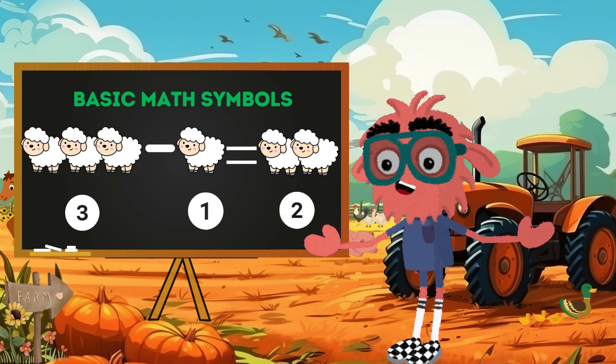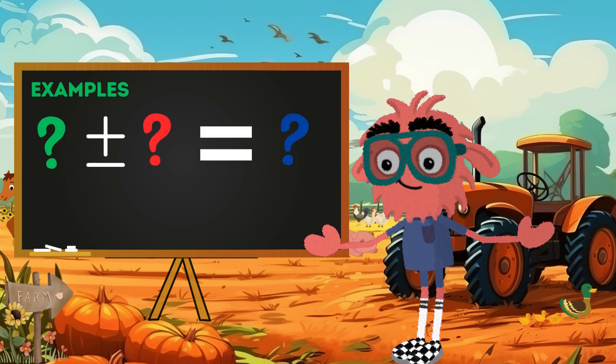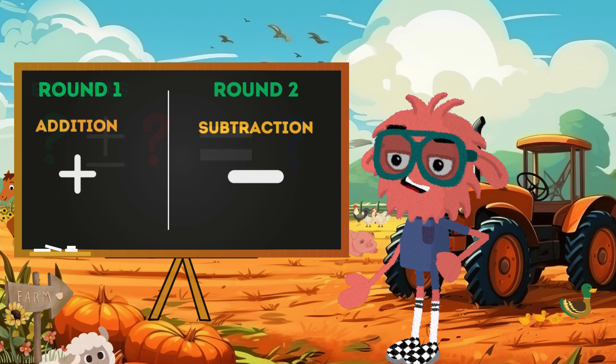Wow, the minus sign is so cool! Let's put our farm math skills to work. Here are some easy examples using our farm tools. In each example, the first number shows what we start with. The math sign — plus or minus — tells us what to do: adding more or taking some away. And the second number shows what happens next. It's like playing with our farm friends and seeing how their numbers change when they join or leave the group.